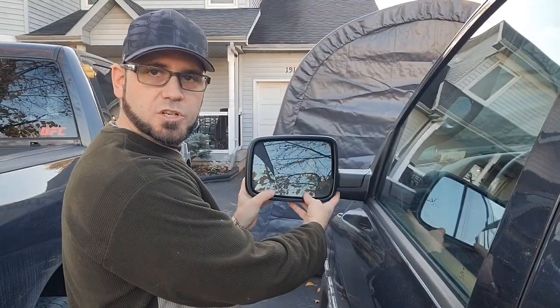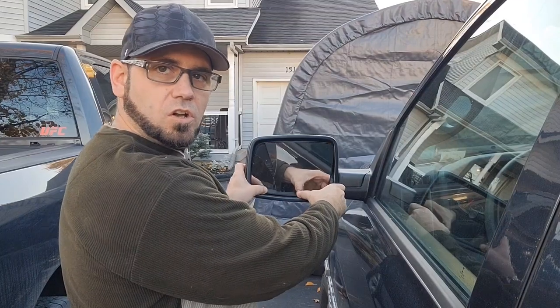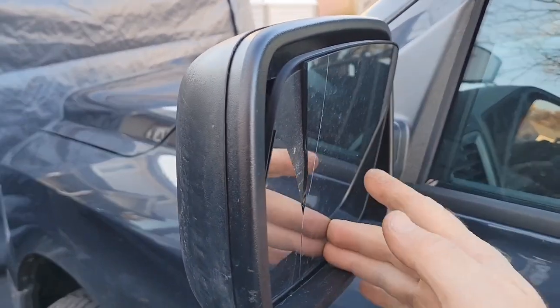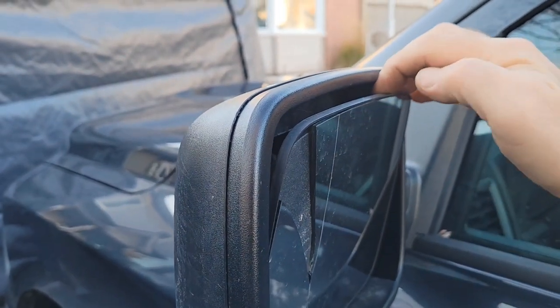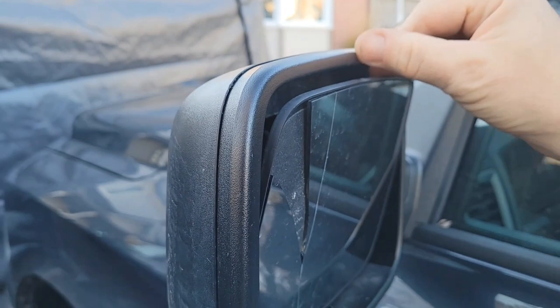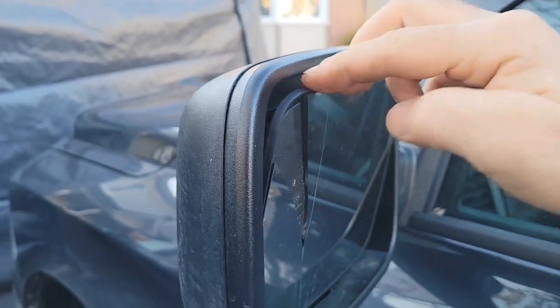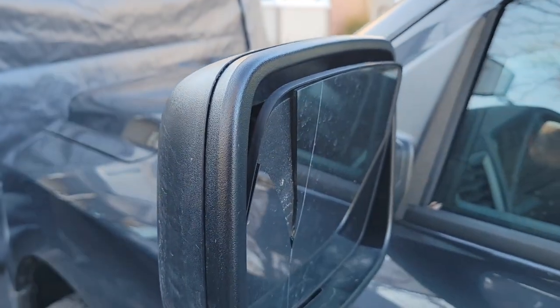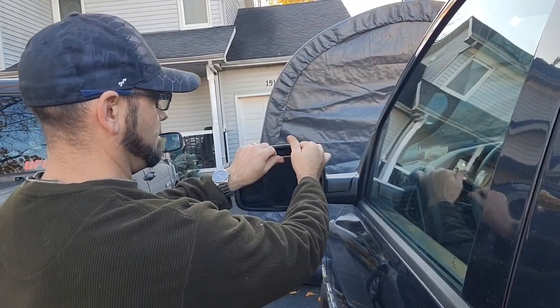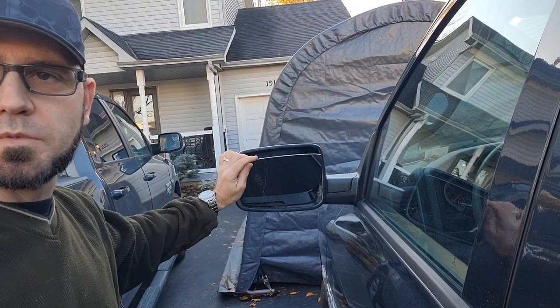The first thing you do is push the mirror so it goes all the way down like this. Now that you have the mirror all the way down, you're gonna put your fingers in the back and pry it. I'll put the phone down because it's better if you pry from both sides at the same time. Put your fingers in the back of it and you just pull. Now that's done — flip the top of it.